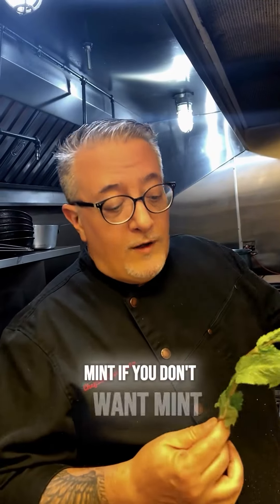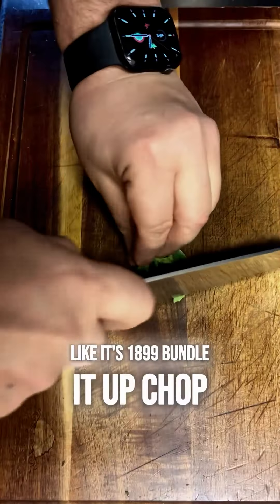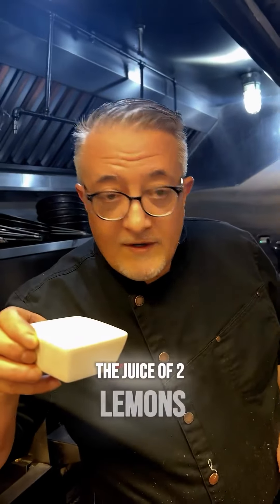Mint — if you want mint. If you don't like mint, use parsley, even if it's $18.99. Bundle it up, chop chop. Then the juice of two lemons, and extra virgin olive oil — di quello buono, the good stuff.